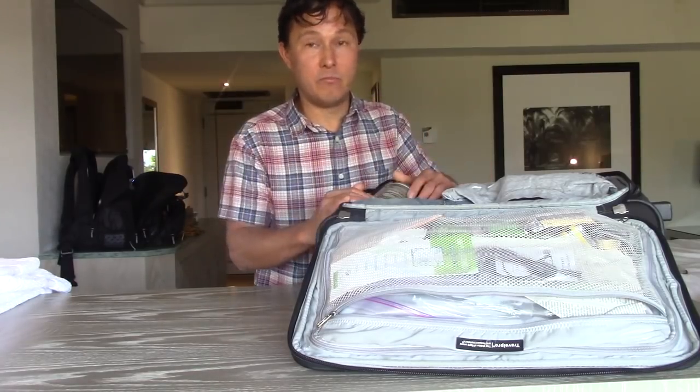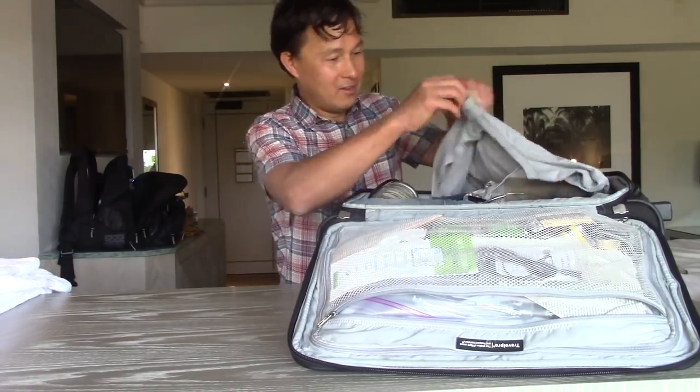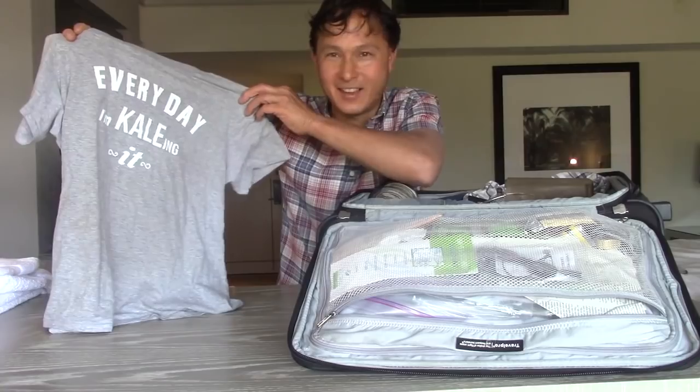Some of the more expensive heavy-duty juicers are probably better for your home — those could weigh 10 to 15 pounds. Let me show you: I've got my clothes here, and actually this is a cool shirt that says 'Every Day I'm Killing It.' If you want to get your own shirt like this, check out compassion-tees.com. But aside from that, I actually have a juicer packed in here.